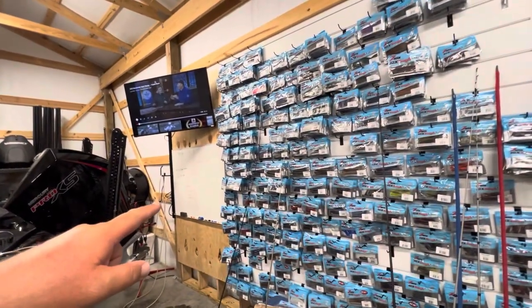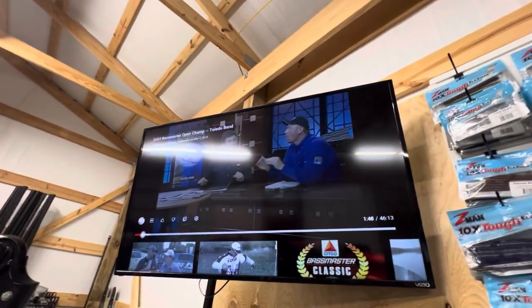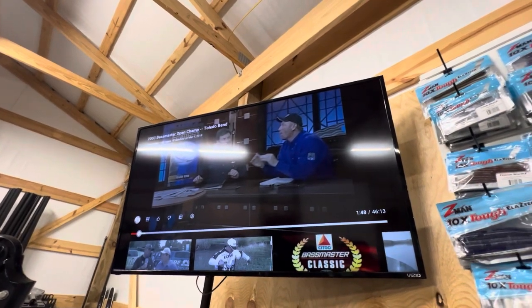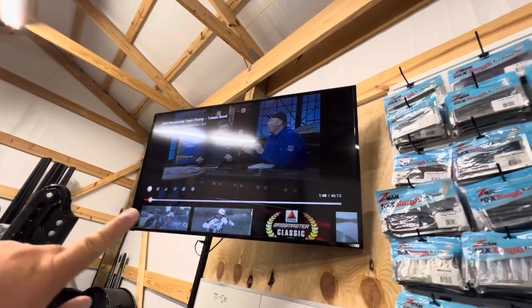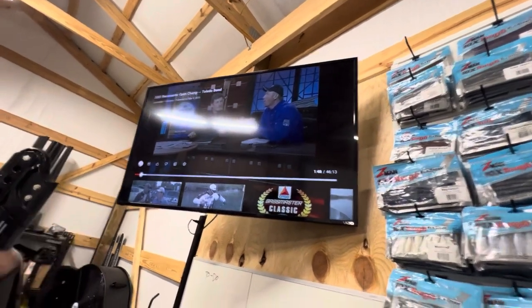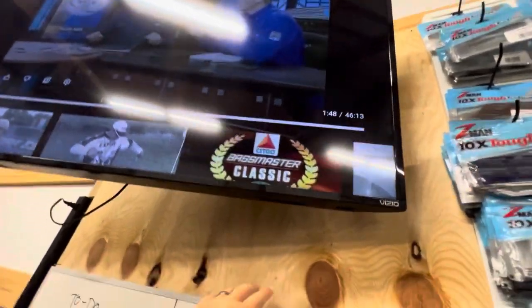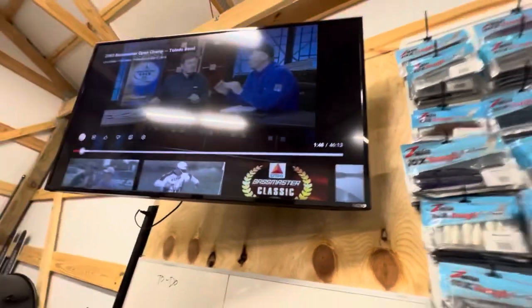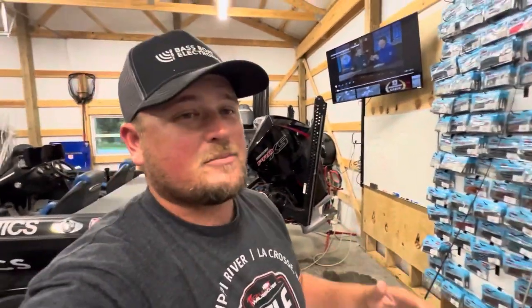Ended up putting my old whiteboard over there as well. The TV — that is a big deal. I just put that up this week. Ended up getting the wall mounting system from Harbor Freight. It was pretty inexpensive and easy to put on there since I already had the plywood up anyways. Now I can watch all of my favorite tournament videos on YouTube as I'm working on tackle, and to me that's a big deal.